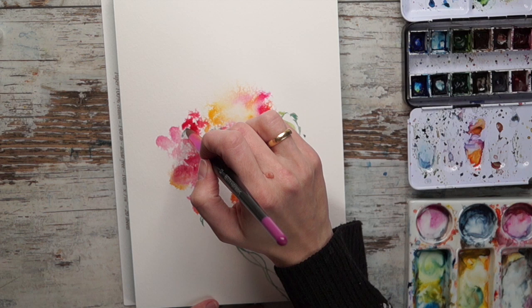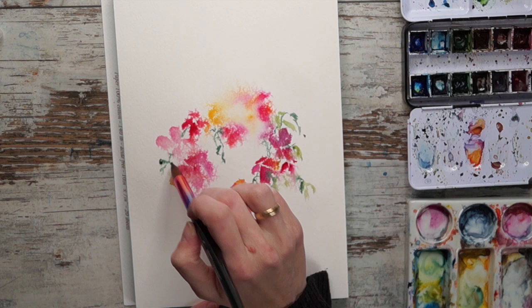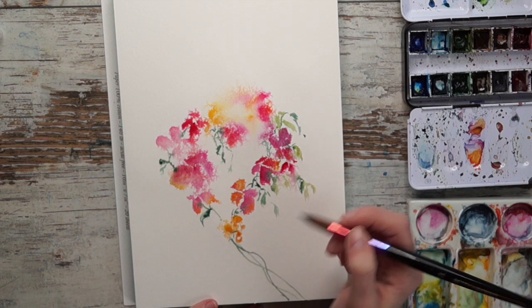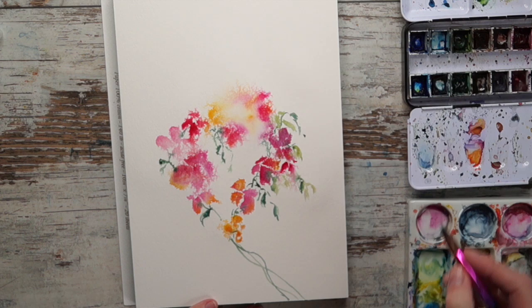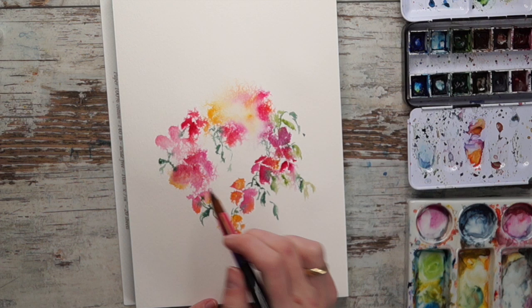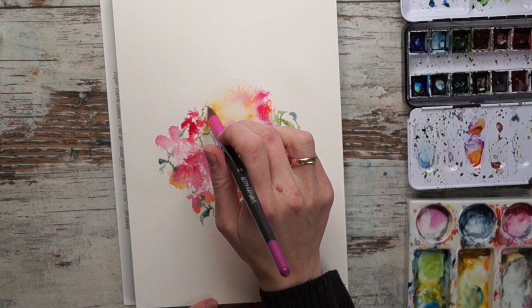This is a great project if you don't have much time - it's only like 15 minutes or so, which is great if you want to just sit down for a little bit and relax and have a quick, nice project to work on. The reason it's so quick is because we don't work in many layers - we kind of boost the colors as we go, and that is just really lovely.